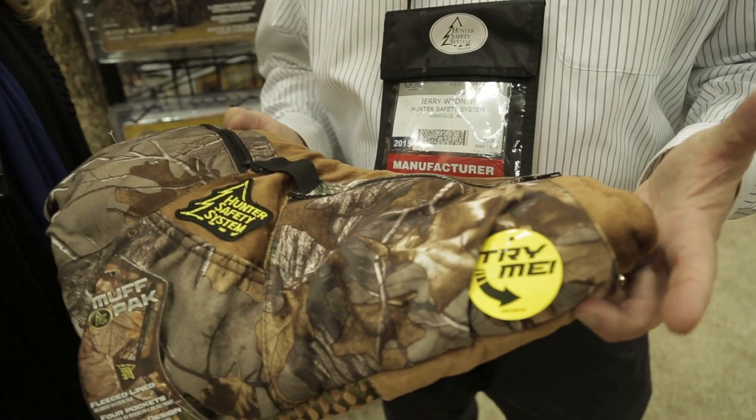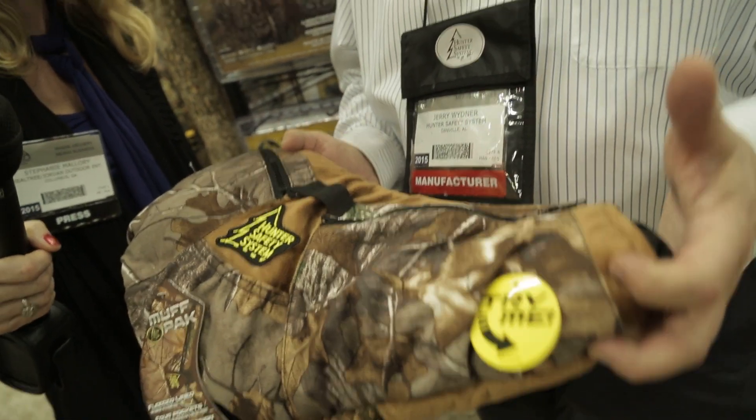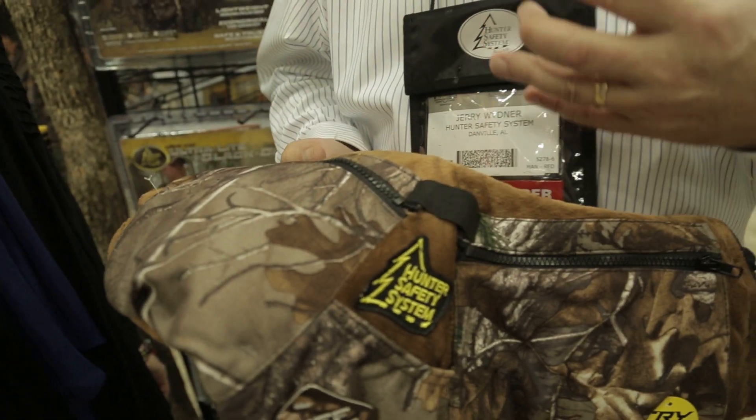Jerry just showed me this really cool new product — it's called the Muff Pack, and it is a hand warmer slash fanny pack. It's actually two products in one. We're all familiar with a fanny pack and we're all familiar with a hand muff, and what we've done in making this the Muff Pack is incorporate a hand muff with zippers, pouches, and areas to keep all of your gear in.